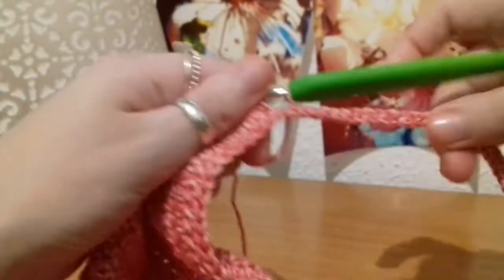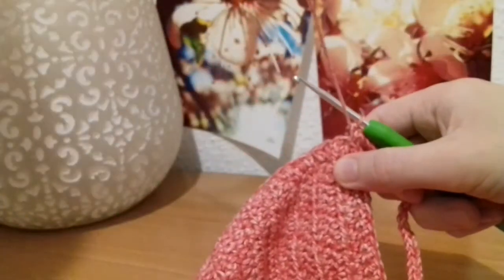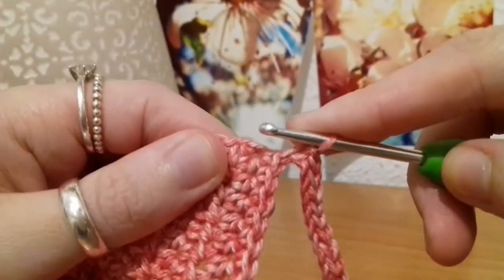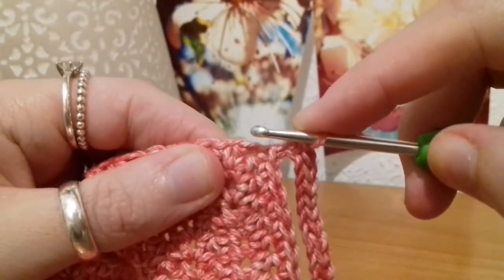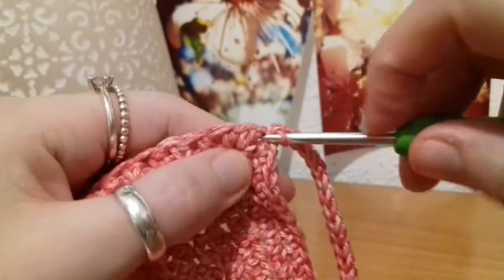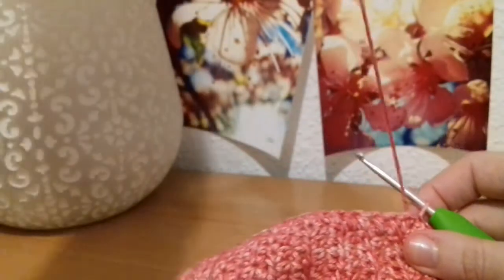Now here I am back at the beginning of that chain. Instead of doing the single crochet back into that same stitch, what we're actually going to do is slip stitch — just to close up what we've been doing. Slip stitch into that stitch that you've already put your single crochet into, just like that. There we go — we've completed the top, so that's all finished now.